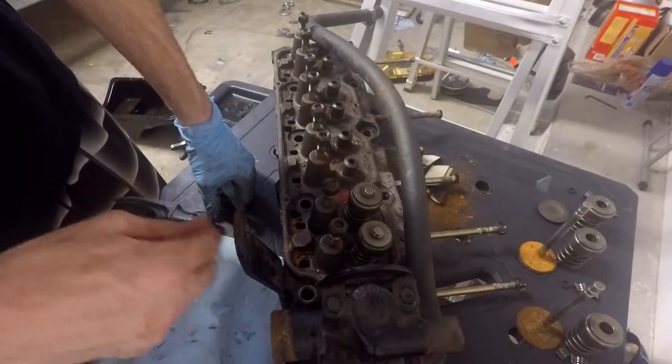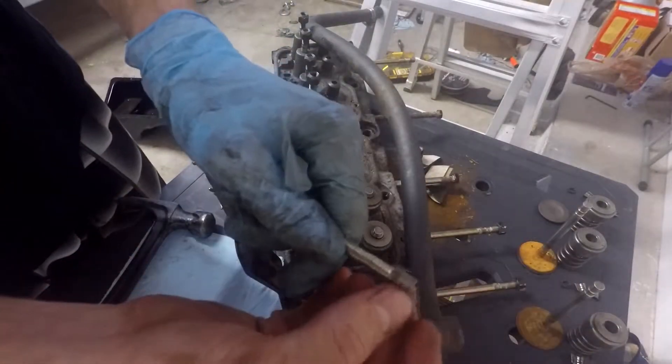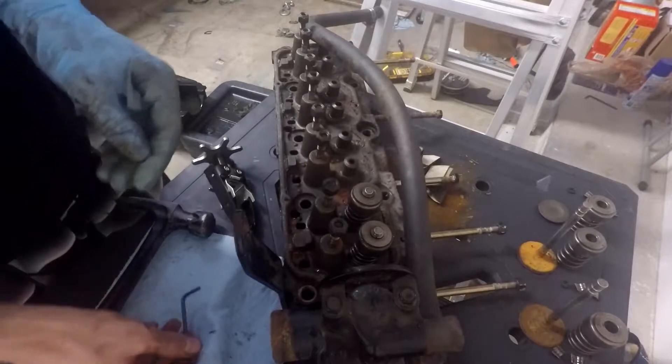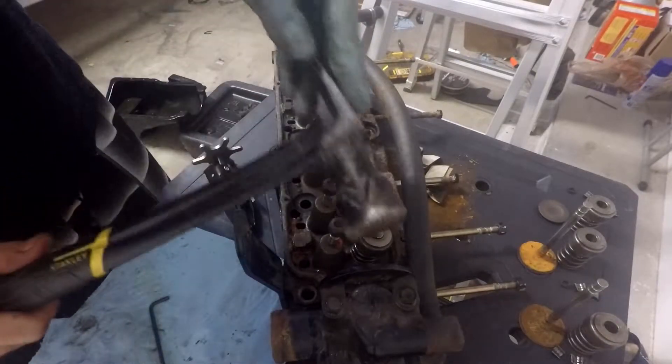Next, I have some magnets. These are going to be for getting some of these little clips out — they'll just stick to the magnet. You don't have to use a magnet; you could use a pair of needle-nose pliers and that might be able to get the job done too. And then finally, a hammer.